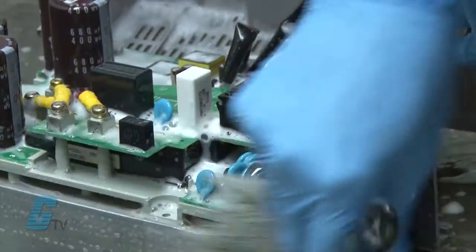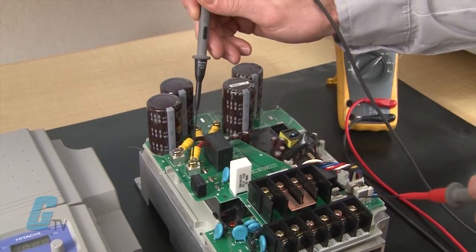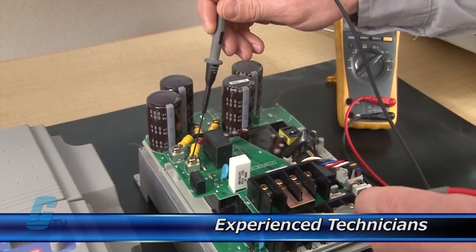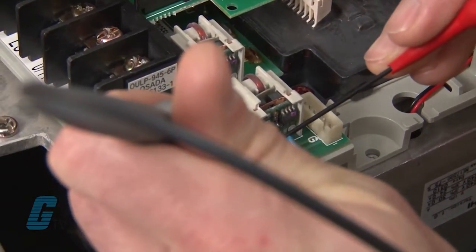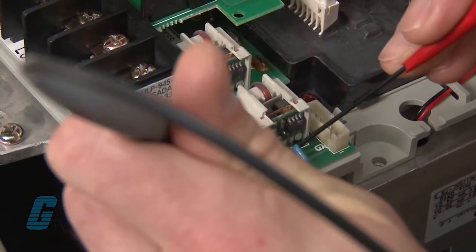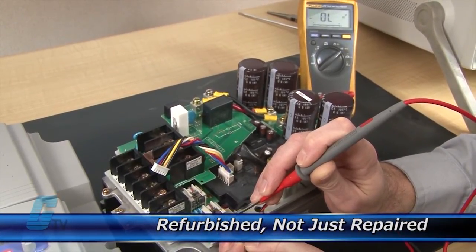Every repair received at Galco is cleaned and dried. Our technicians have extensive experience repairing AC drives. When applicable, our technicians will replace components that commonly fail. As a result, your equipment is refurbished, not just repaired.